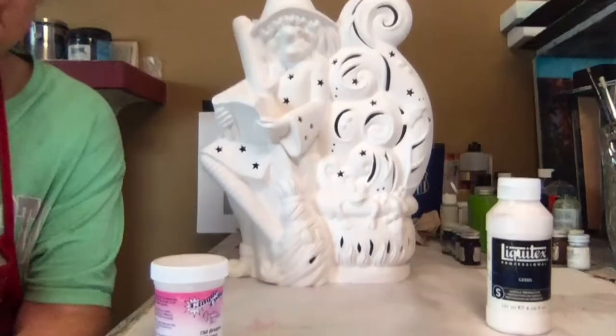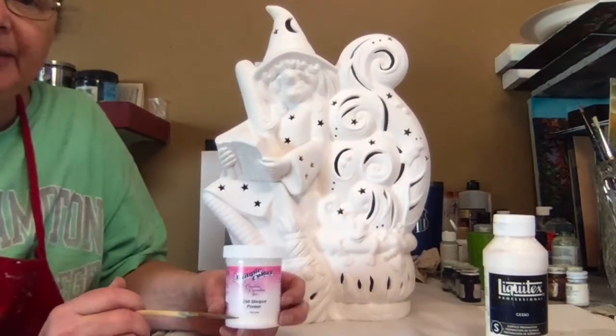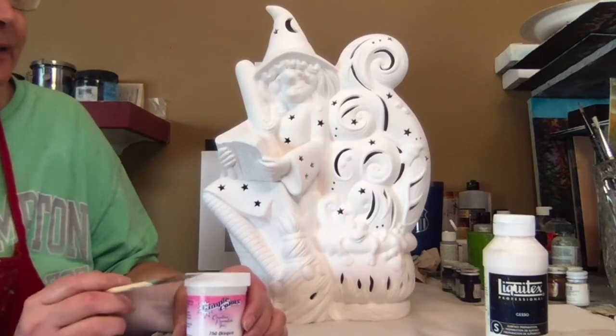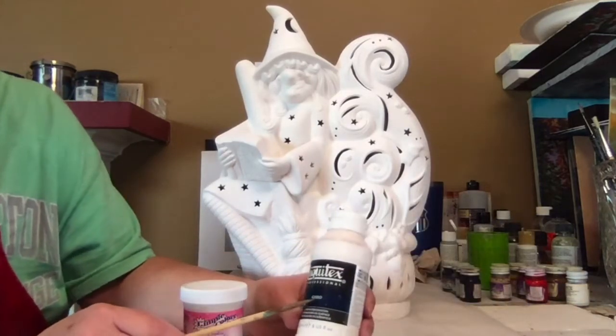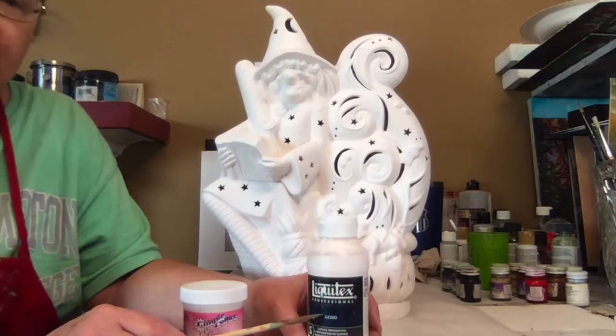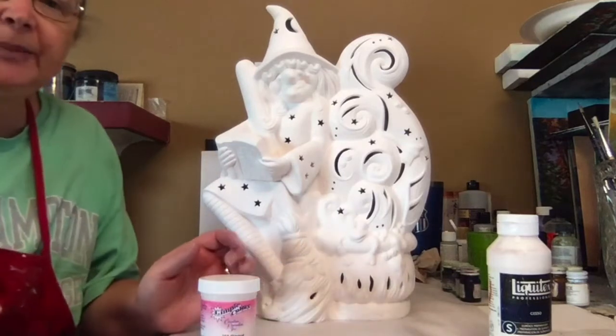First, you're going to want to prime the piece. I love to use Kimple's bisque primer. If you don't have that available, I've used Liquitex's Gesso. I don't like it as much because it's thicker and not as easy. I really, really love Kimple's primer.